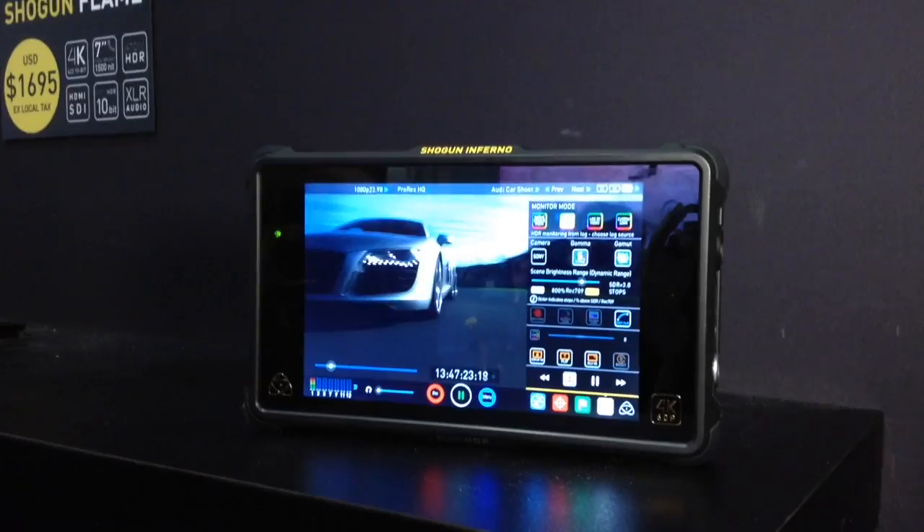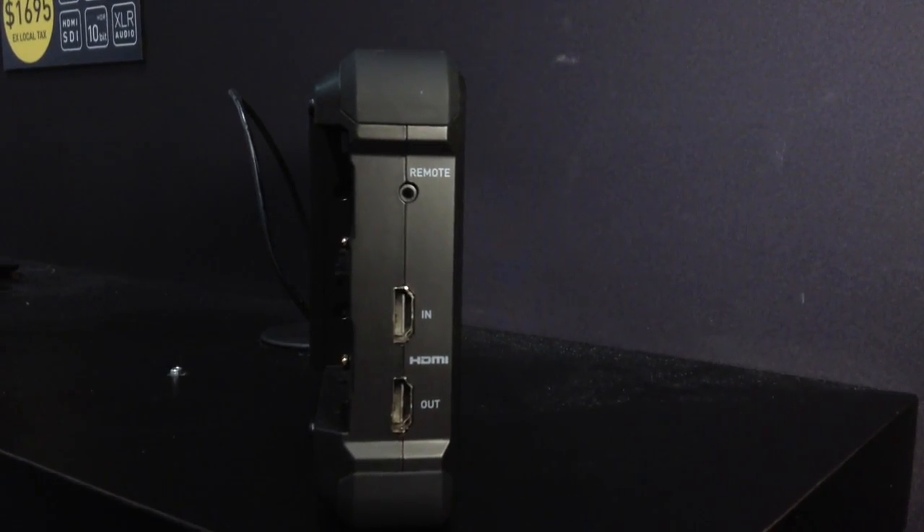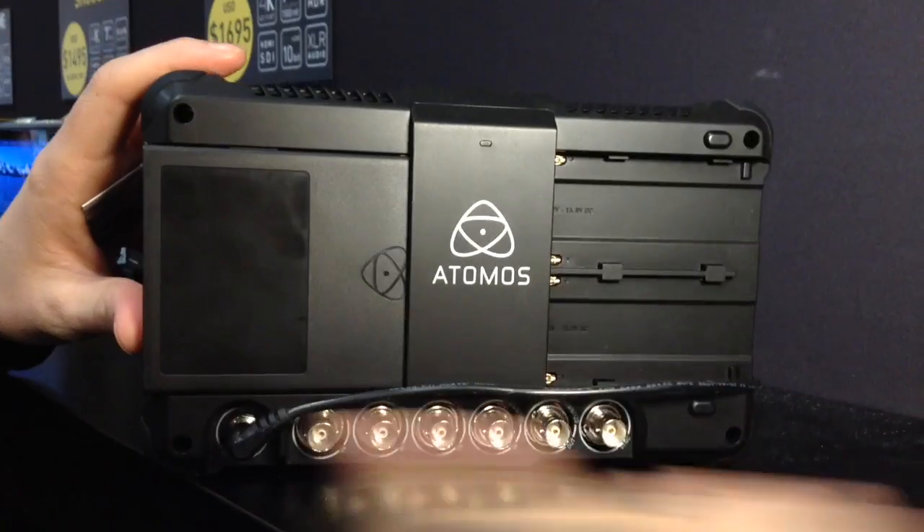So what that means is if you're out shooting in bright sunlight, you're out on the field and you can't see your monitor — this allows you to adjust that brightness so you can see. And with the HDR technology, you're actually going to see what your camera is recording. You're going to see what our eyes are actually seeing, which allows you to up your game. You're going to have an HDMI and SDI input and output with the quad.